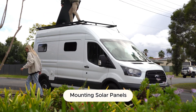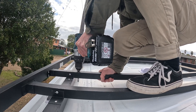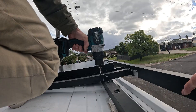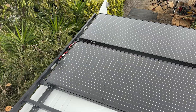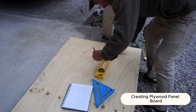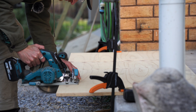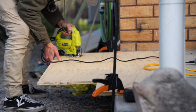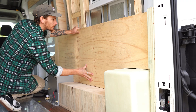Start by mounting your solar panels. I drilled 6mm holes into my pre-mounted roof racks and used four M6 Allen key bolts per panel. To reduce vibration I placed a 3mm rubber strip between the panels and roof racks, then secured them tightly. Next we moved on to creating a wooden panel to mount all of our electricals — we used a sheet of 15mm plywood and cut it to shape. This is why it's important to have already completed the big modifications to the van so you can get precise measurements.